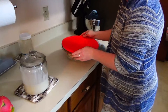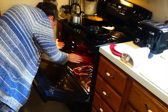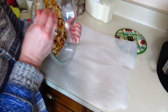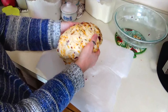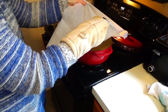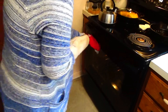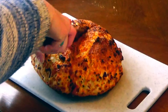Set the dough aside for about an hour and a half to two hours. Then preheat your oven with your baking dish inside while it heats up, put your dough on parchment paper, and carefully plop it right down into the dutch oven. Cover it and bake for 30 minutes, then uncover and cook an additional five to ten minutes until the top is nice and crispy.